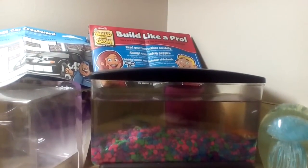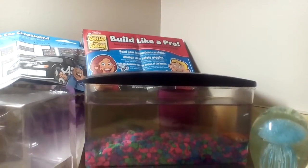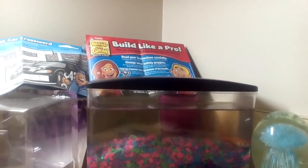What up guys, it's me, New Lego Films here, and today I'm going to be freezing a paper towel, so let's get it wet.